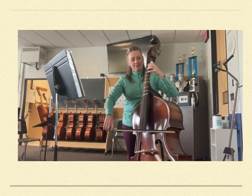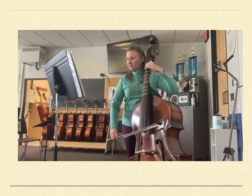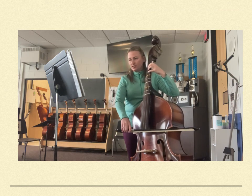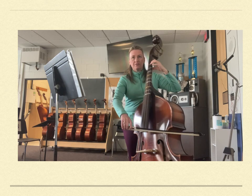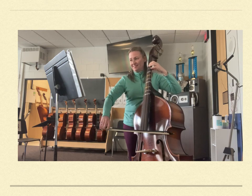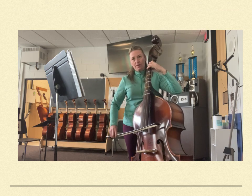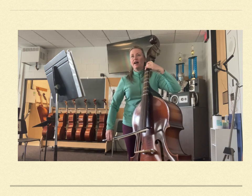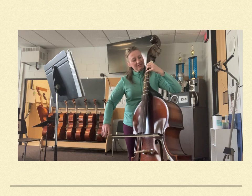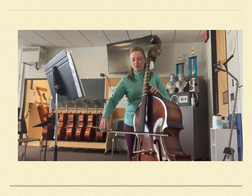Half note. Two, half note. F sharp. Hold it for five, four, three, two, one. Half note. Half note. And hold it for five, four, three, two, one.